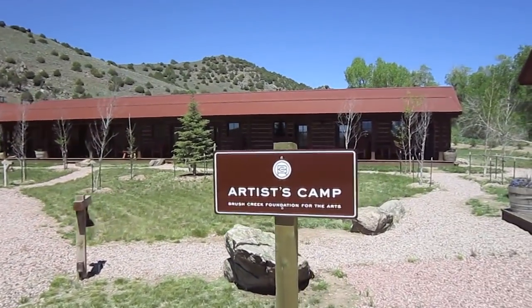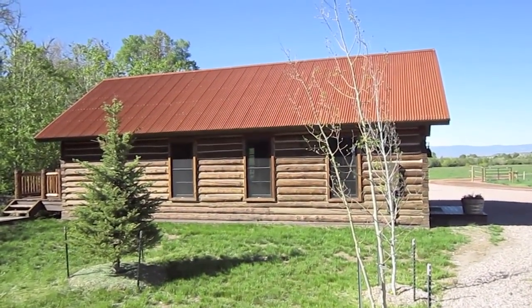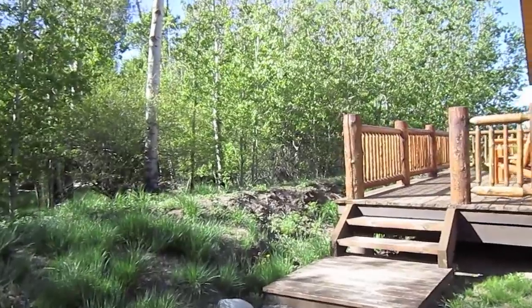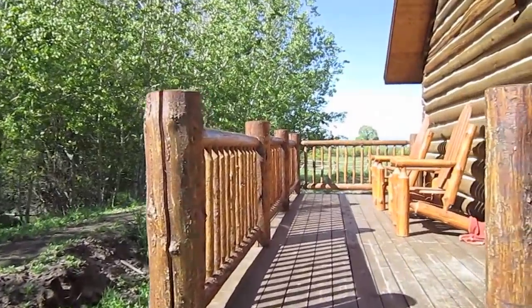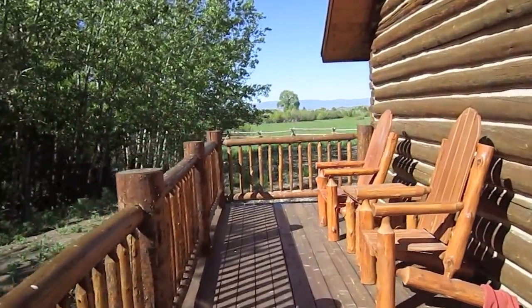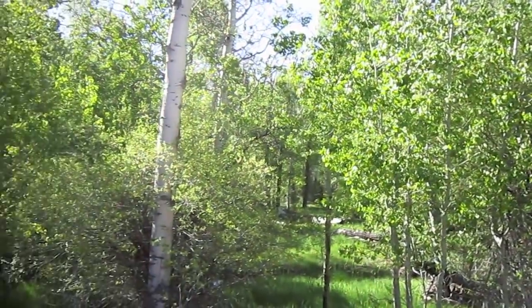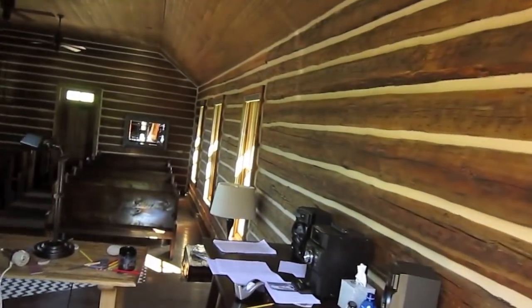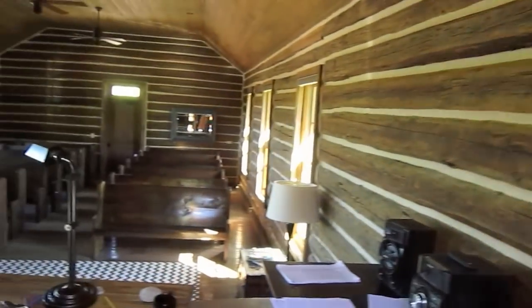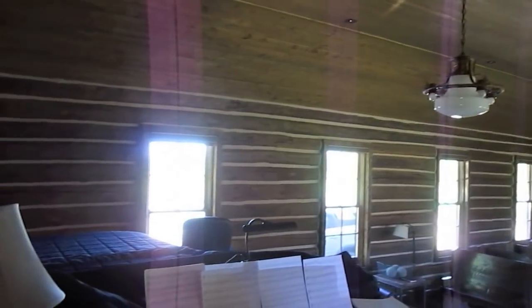We are approaching the bunkhouse and the schoolhouse where I'm going to work. The schoolhouse is about a hundred years old and was moved here especially for the camp. Off in the distance to the left, you can see the creek as you can hear it. Let's go inside. This is a beautiful little hall. It would seat around 50 or 60 people. It's equipped with a nine-foot Steinway.